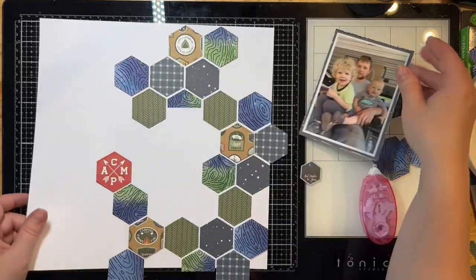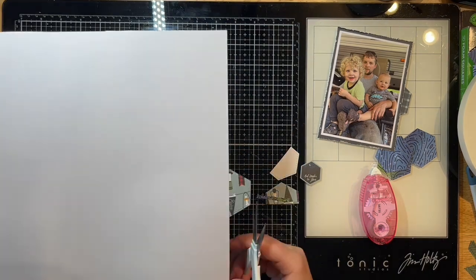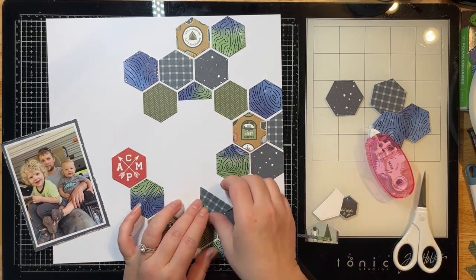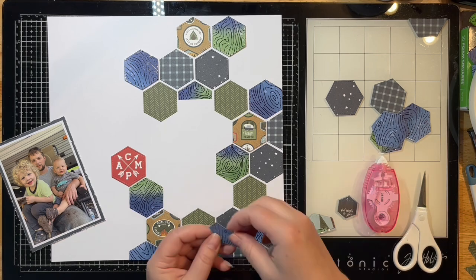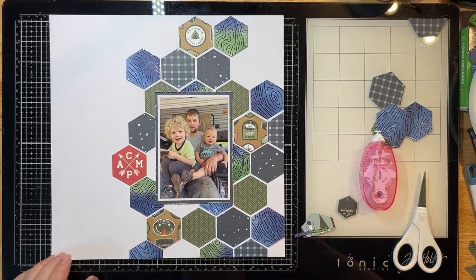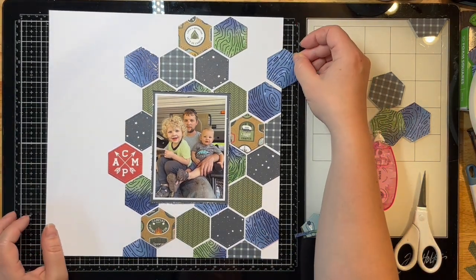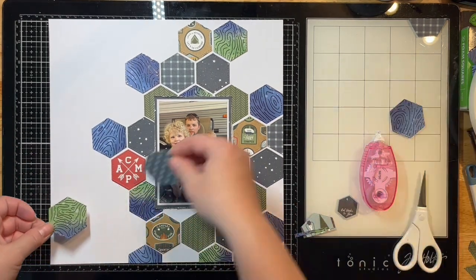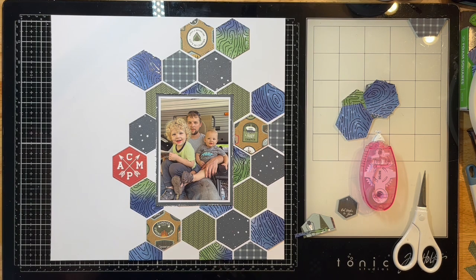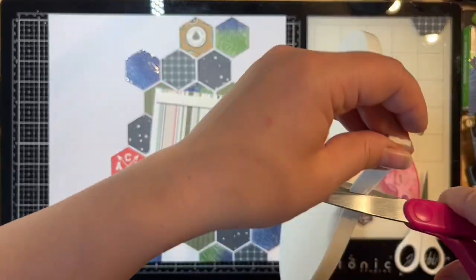I cut one of those squares down into a hexagon shape. I trim off the excess using scissors, trimming from the back so I can see what I'm doing. One piece wasn't the right orientation after trimming — the plaid design wasn't matching the others — so I used a different one. I also decided how far left to extend the hexagons and decided against filling up the rest of the page, keeping them focused around my photo, top to bottom.